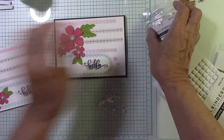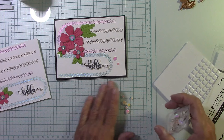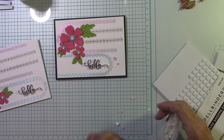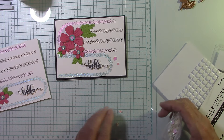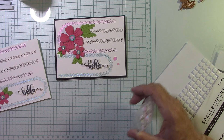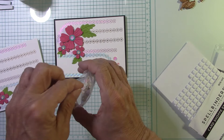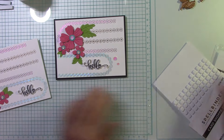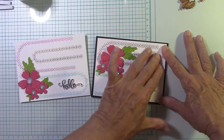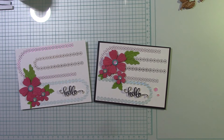Let me get these sequins back in the packaging — they're like those styrofoam noodles that blow everywhere. Here are our cards for today: one with the black border covering up my boo-boo, and one without the border. I think they both look fantastic! Thanks again for watching and I'll see you next time.